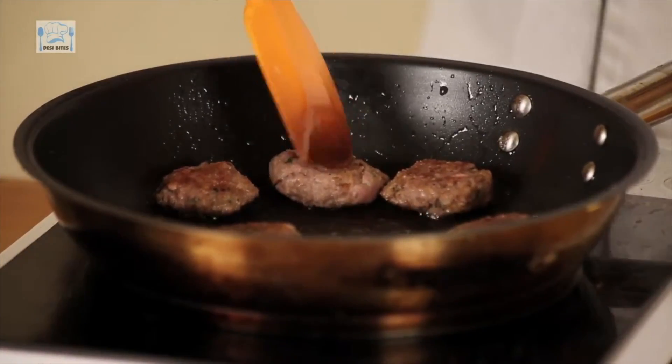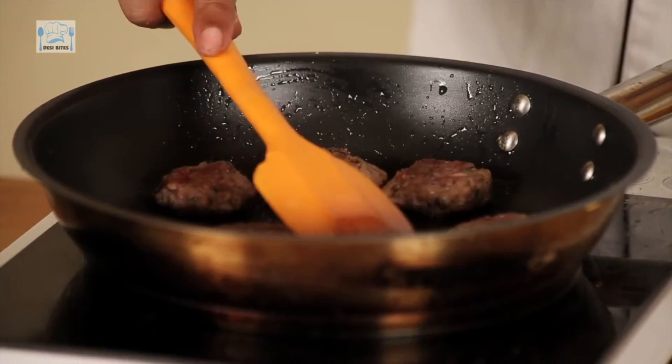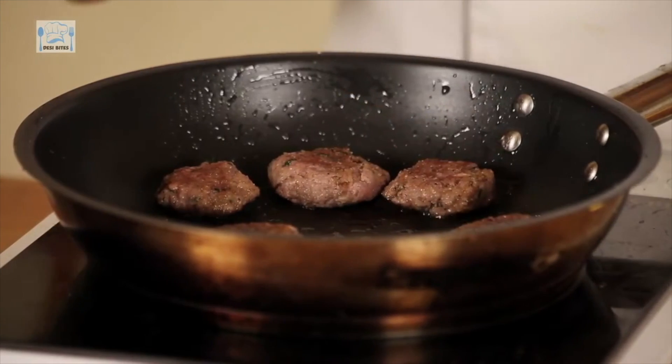I'm just looking at giving this a nice colour. If you cook it on slow heat, it will cook through properly. But if you increase the heat, it won't cook through as well.